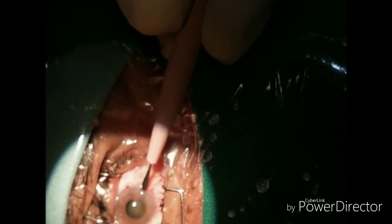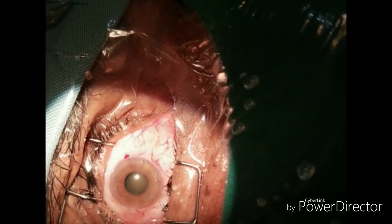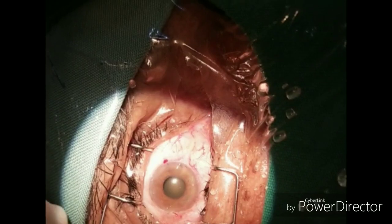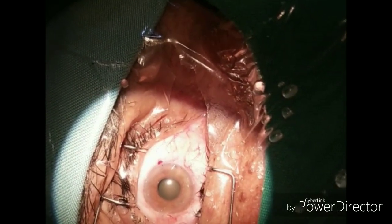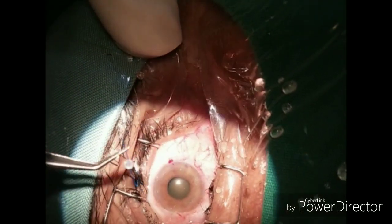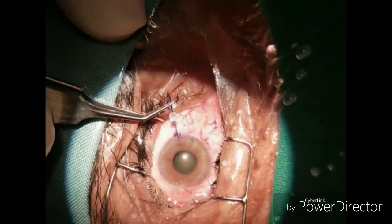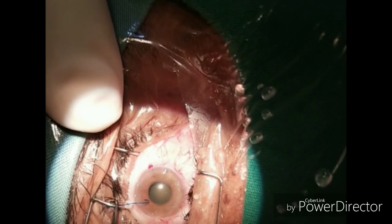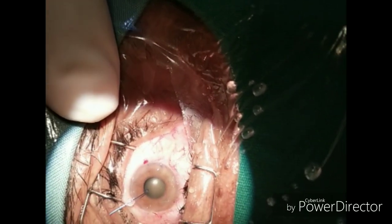During surgery, you can put intracameral adrenaline in order to dilate the pupil. If that doesn't work, viscoelastic will also help dilate the pupil a little bit. If viscoelastic also fails, the next option is to make two ports — one at three o'clock and one at nine o'clock.